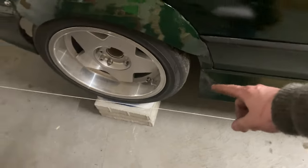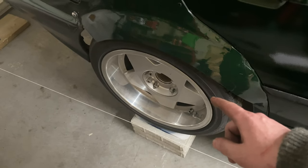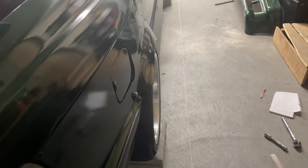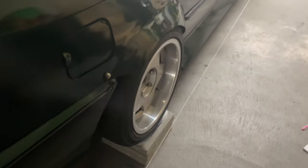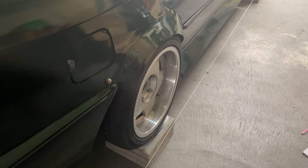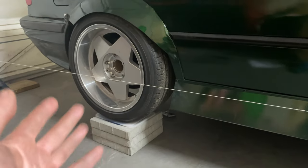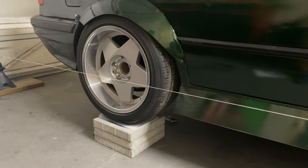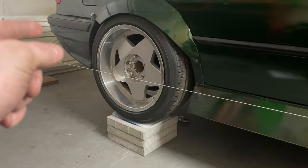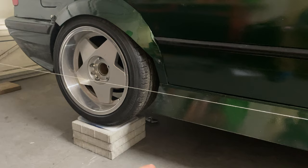I've maxed out my trailing arm adjustment and I still have five millimeters of toe out — I don't want any toe out at all. I tried adjusting the camber to get less and see where that puts me, but I fully adjusted my trailing arm to toe in and still have toe out. I pulled more camber out of it and still have toe out. So I'm going to go ahead and drop my trailing arm and swap my offset bushing.